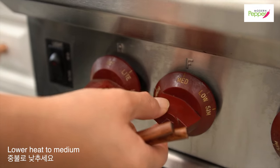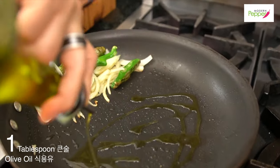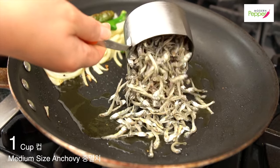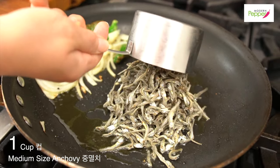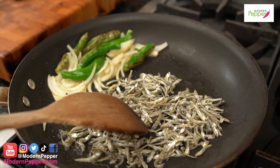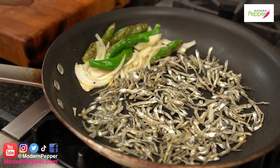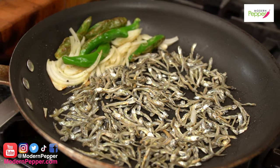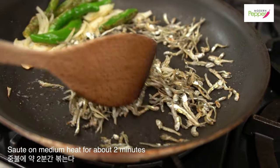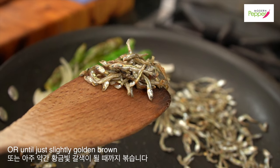Lower the heat to medium. Push everything to the side, add a tablespoon of oil, then add one cup of medium-sized dried anchovies. Lightly pan-fry on medium heat. Keep in mind these anchovies are already salty, so no need to add salt. Lightly sauté for about two minutes, and as soon as the anchovies turn just slightly brown, they're ready.